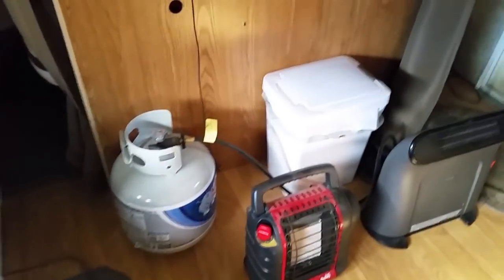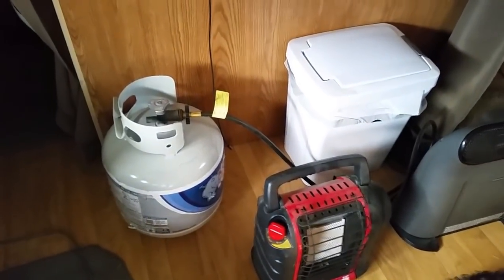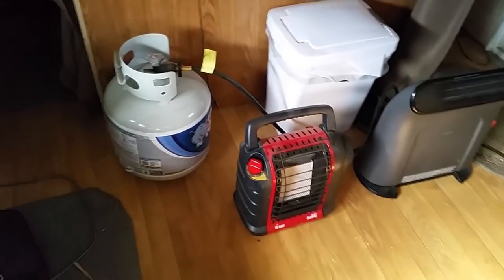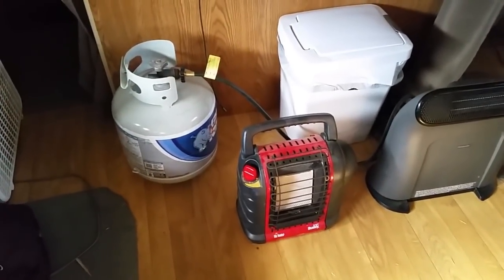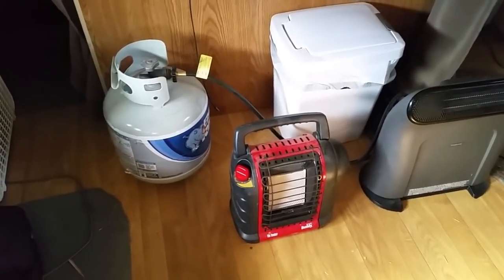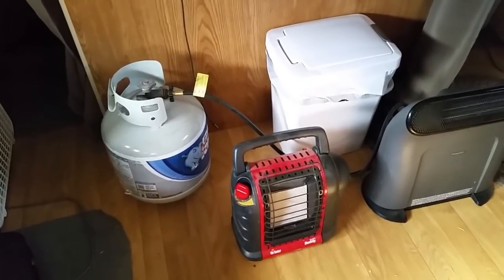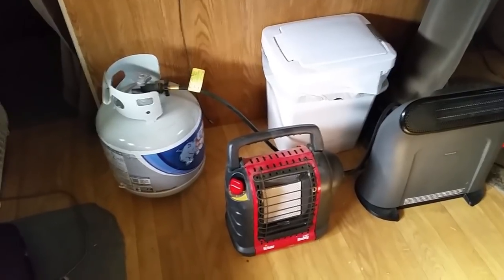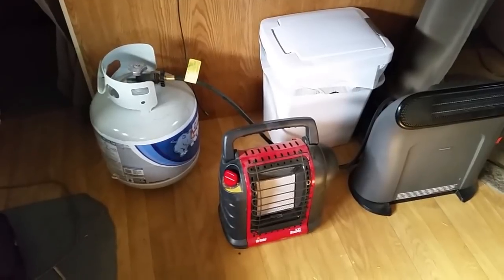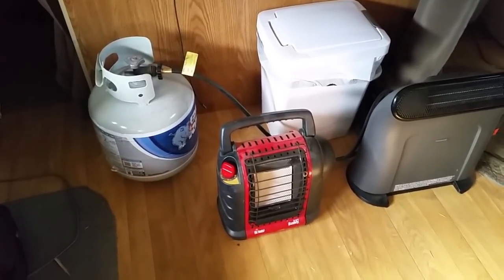We also have this buddy heater hooked to a 20-pound propane tank. If we need to bring the temperature up and the electric heaters aren't keeping up, we can kick this on and it'll help bring the inside of the camper up to a better temperature. I've got five of these 20-pound tanks so we can exchange those out — running it on low continuously I'll get about four to five days out of a tank. I've also got the 230-gallon propane tanks for the camper, so I've got plenty to swap out. Mostly we're running the buddy heater just to bring the camper back up to temperature when the electric heaters aren't enough.